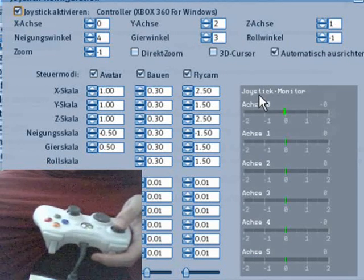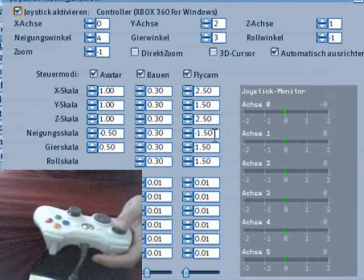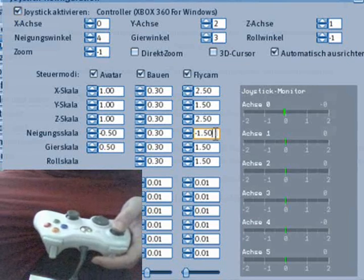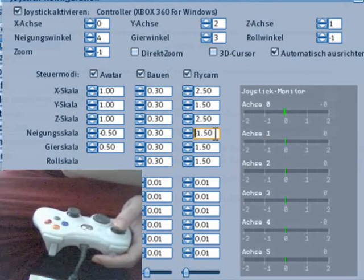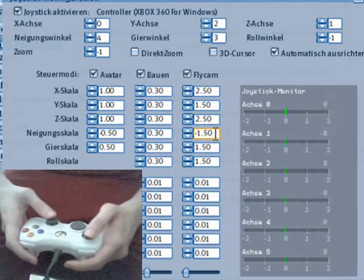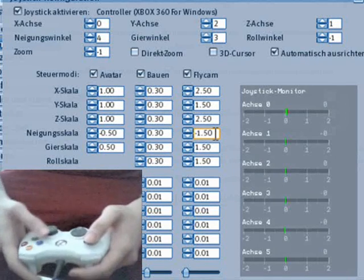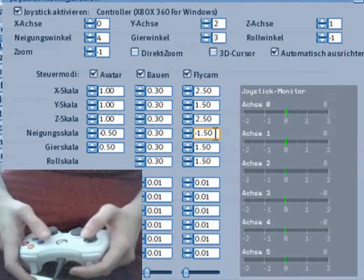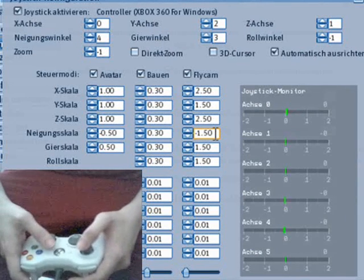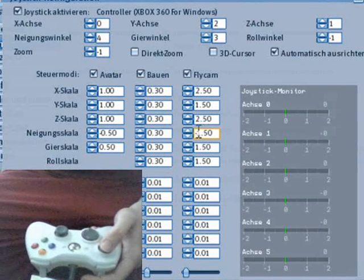These values you can play with — it's mostly how sensitive the controls will be. The minus value is important: if you don't put a negative value in here, it's like flight controls where you pull back the joystick and the nose goes up. That's not what I want — I want it the other way.